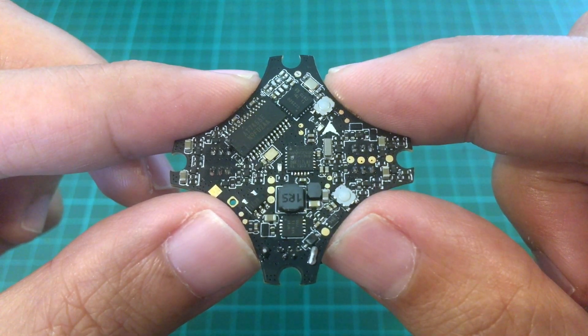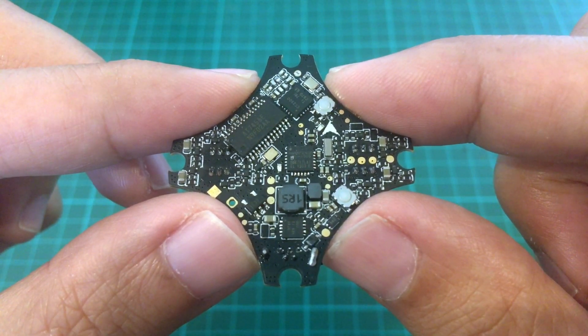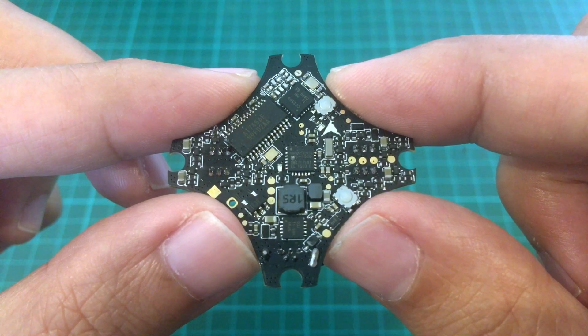Good morning. Today we're going to build a 65mm 1-2S brushless swoop with the Happy Model Nano X F4.